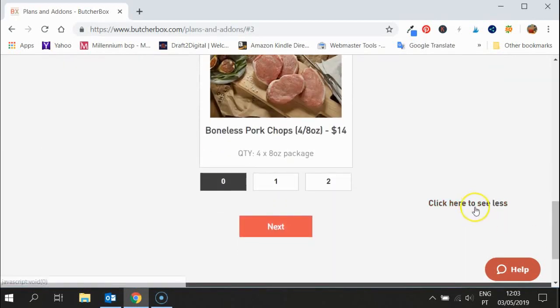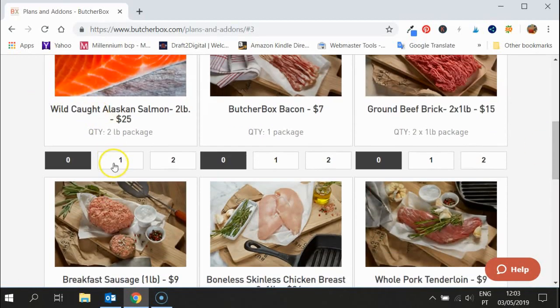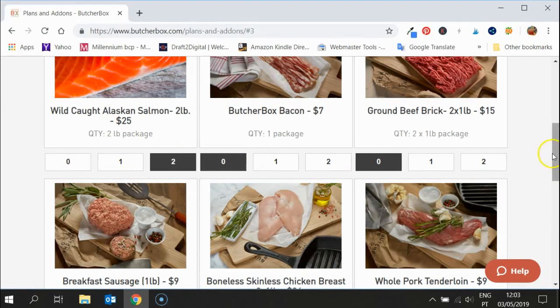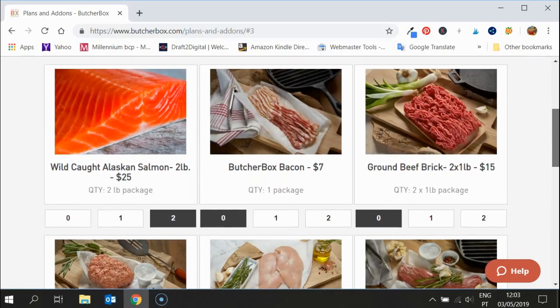Look at all the things you can add on — and you can click to see less and take some off. I would recommend this because the price is fantastic: $25 for two pounds of salmon. If you live in the countryside, are you really going to get anything better than that? I'd recommend adding two of those, so every month you'd get two lots of two-pound packages of salmon — that's four pounds of salmon a month.